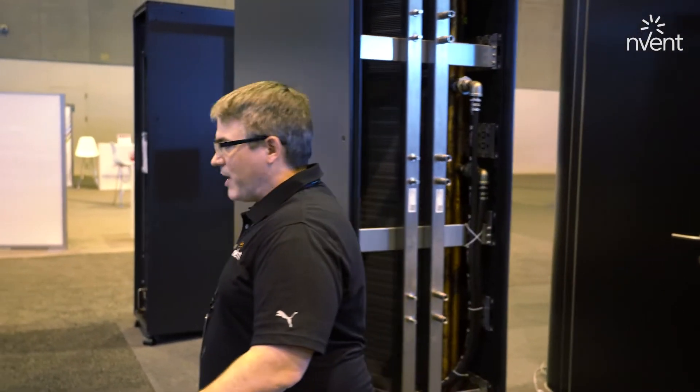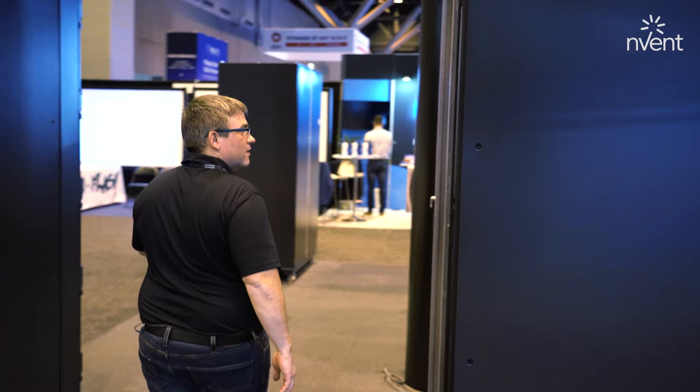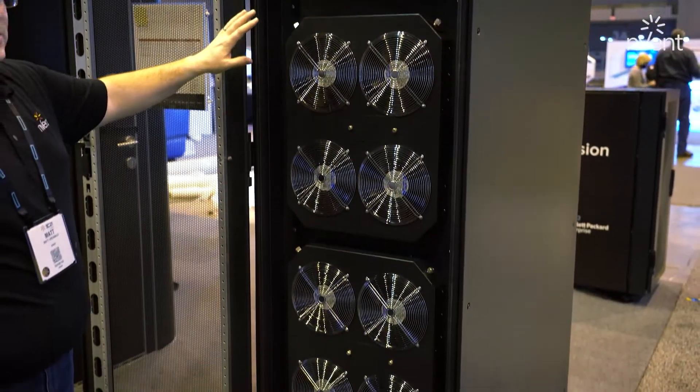Coming around to the back, we have three hot swap fan panels with four fans each.